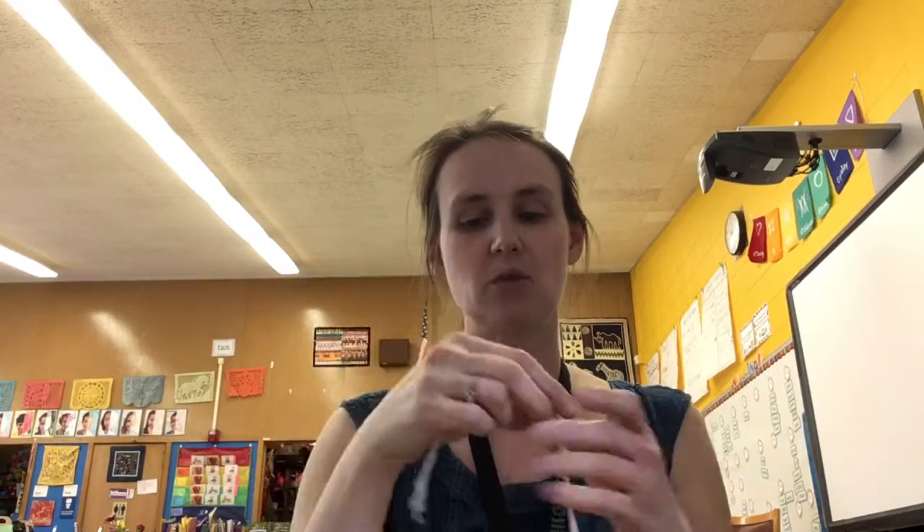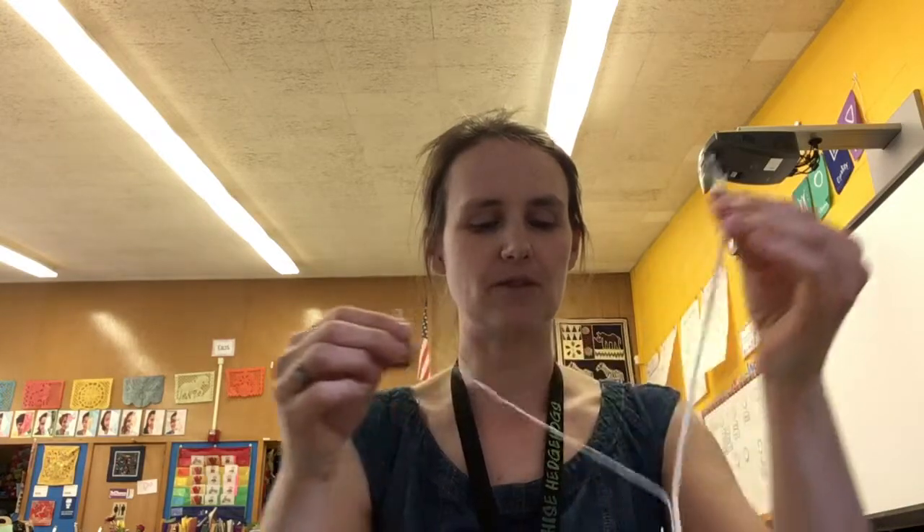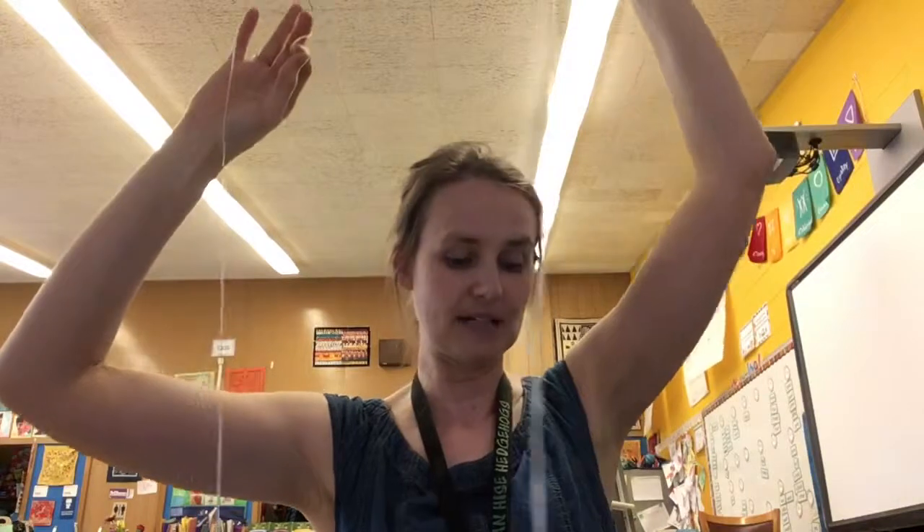Here are the materials that you will need. You will need to get a string, and when you're getting your materials make sure that you're super careful because the strings are all together. When you're taking your string, let everybody have a turn and go kind of slowly, otherwise the strings may get all tangled up.